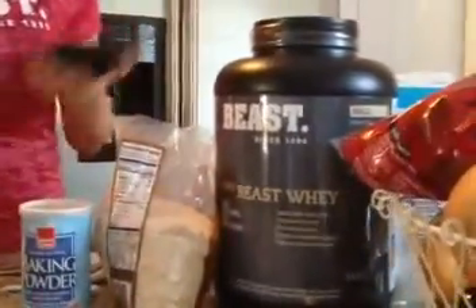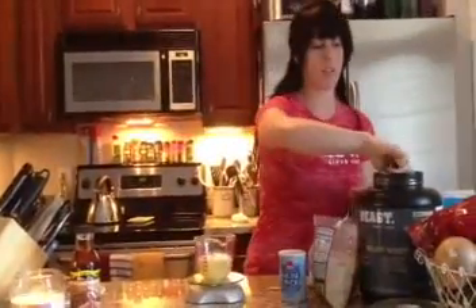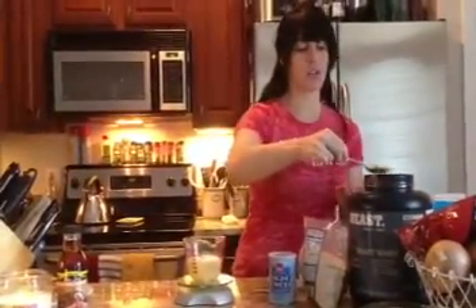From there, I'm going to add half a scoop of vanilla protein powder. I'm using Beast's protein powder today — it's really good. The reason I'm using vanilla is because the pumpkin really is the star of the show here, and I don't want to mask it with anything that has a high concentration of flavor.